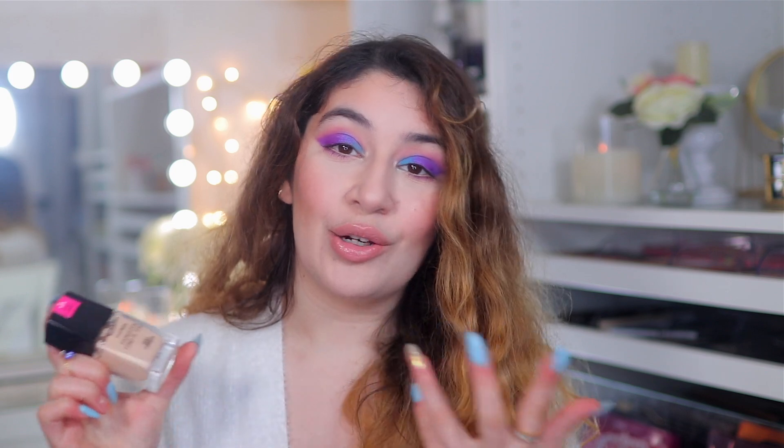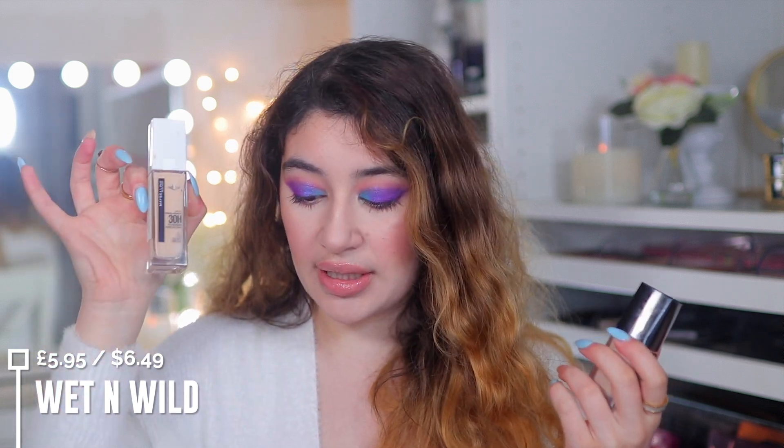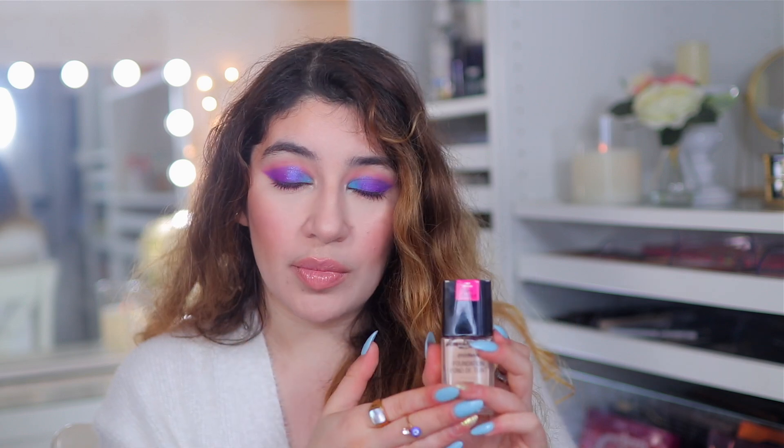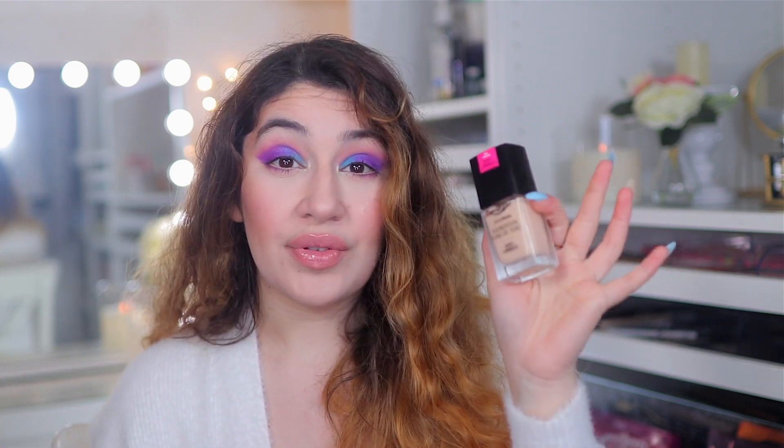For dry skin or normal to combination, I recommend a dewy foundation that looks more radiant and healthy — the Wet n Wild Photo Focus Juicy Foundation. One of my favorite drugstore foundations because it makes the skin look really nice and plump. It still lasts long, though not as long as the matte one. I'd say it lasts about an average eight-hour day. It's a buildable medium coverage foundation and feels very light on the skin.